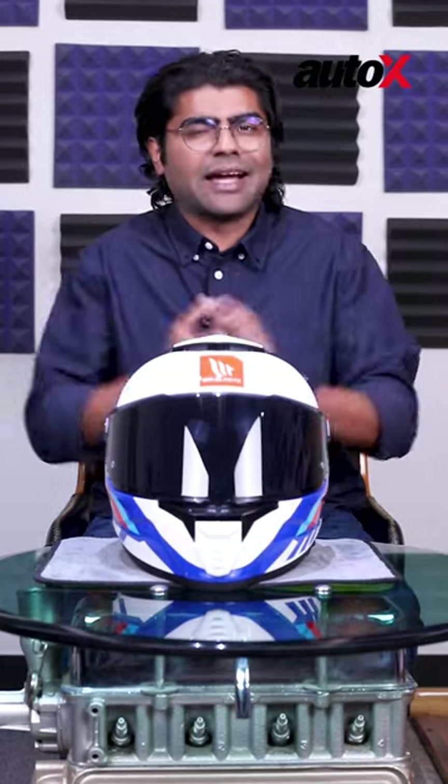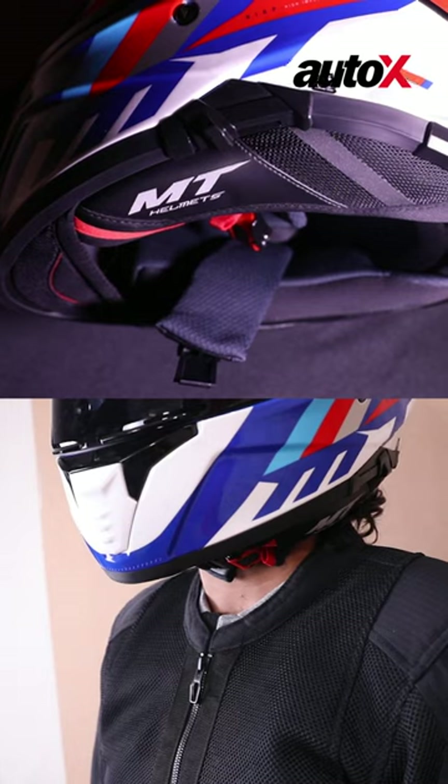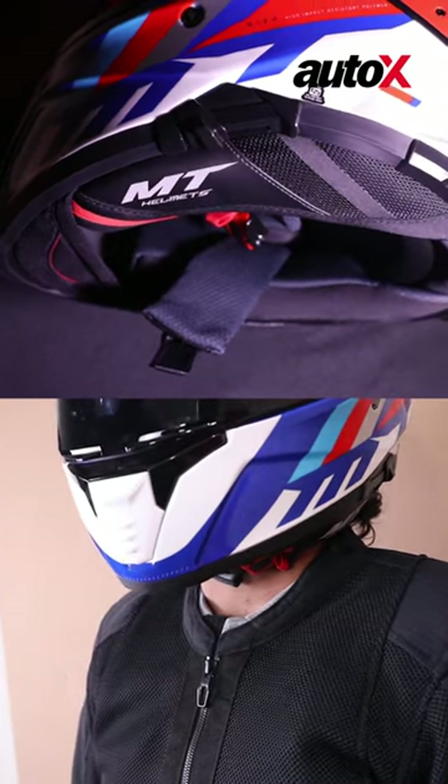Lastly, the one thing I did not really like about this helmet is the strap. It's not a D-ring, so using this helmet on track is going to be a bit of a problem.